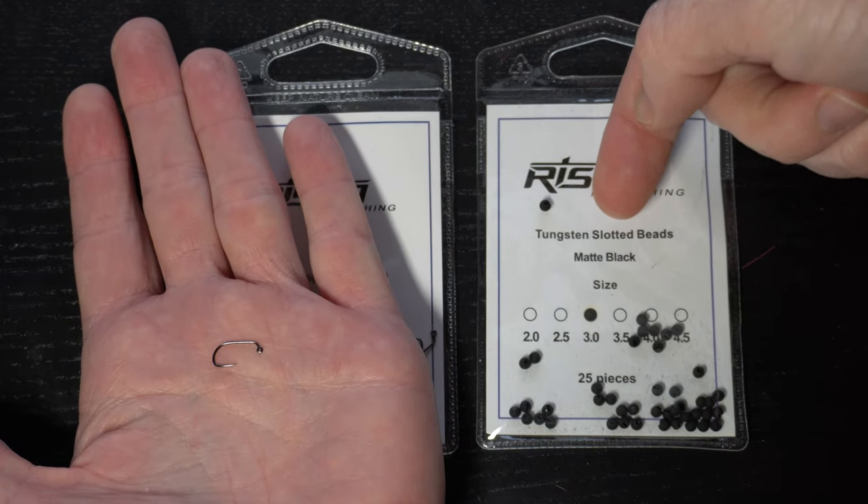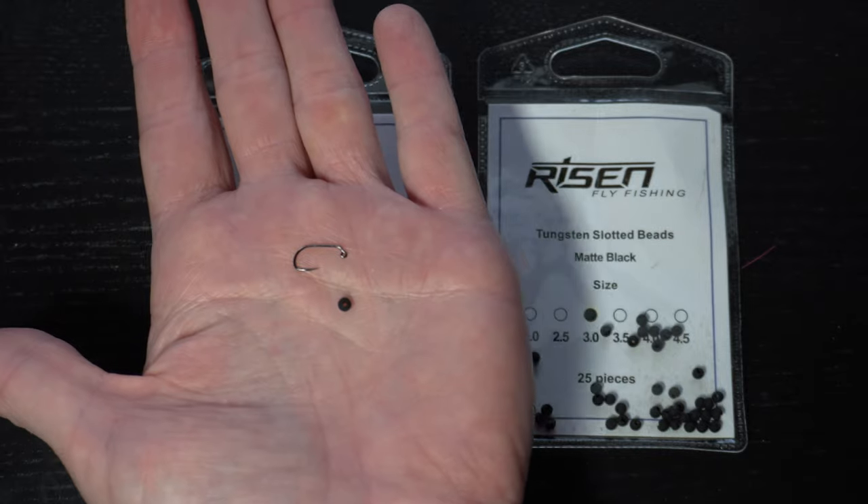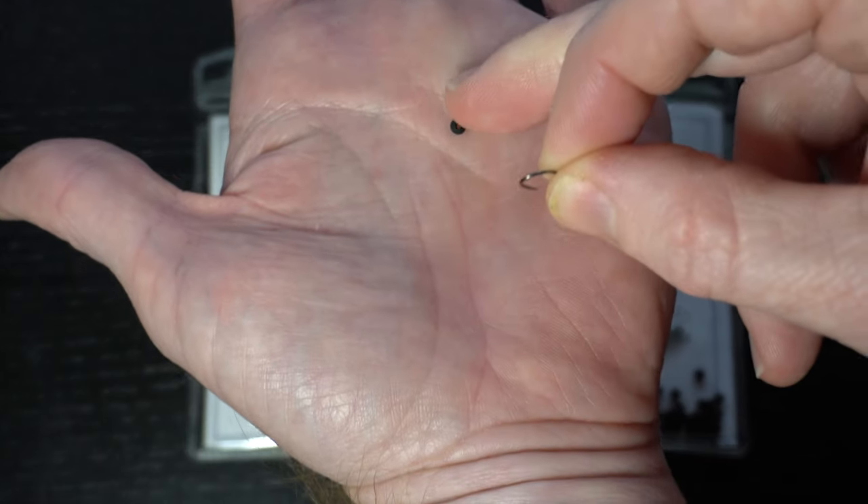We will also need a pair of slotted tungsten beads, and these 3mm fit great. I also like the matte black color, but use whatever color you want.